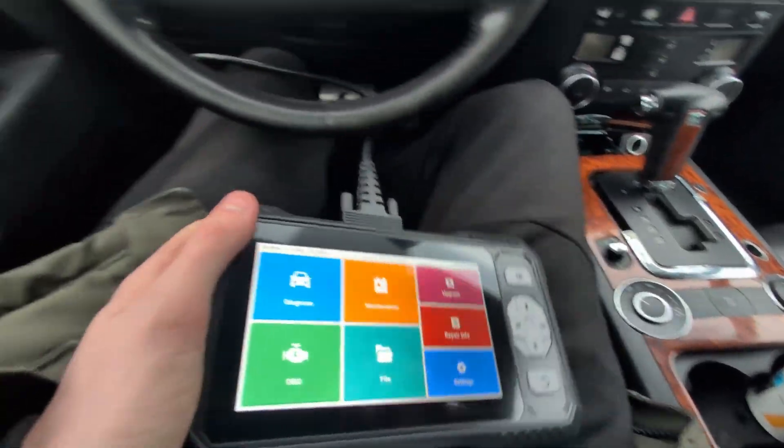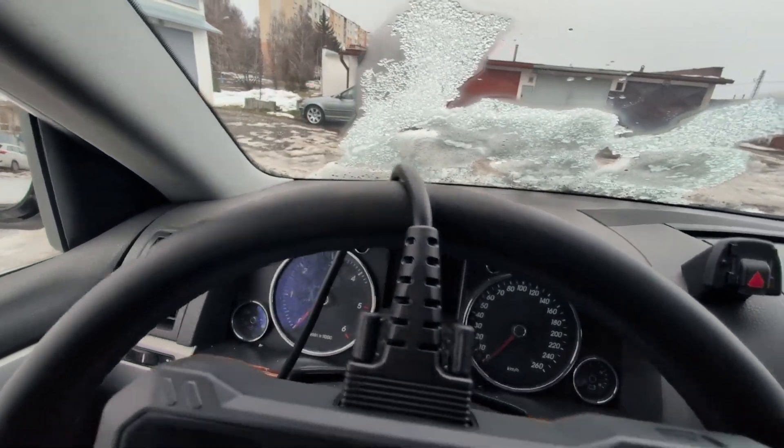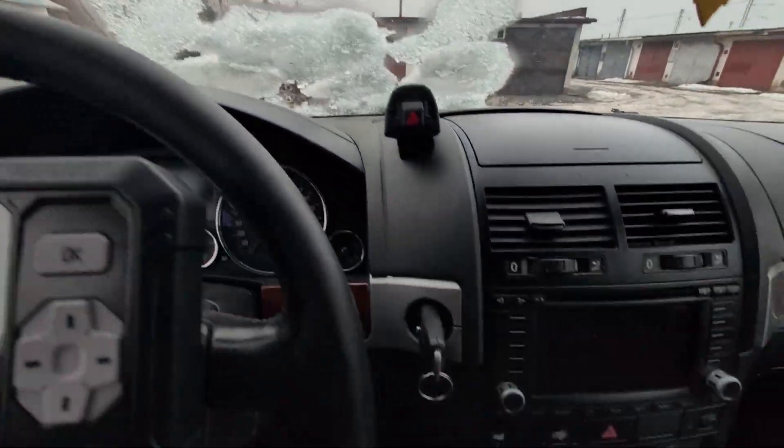I can hear the beep, so we are connected. I've turned on the ignition but I'm not sure how good my battery is. The battery seems low — I'll have to bring a battery charger.